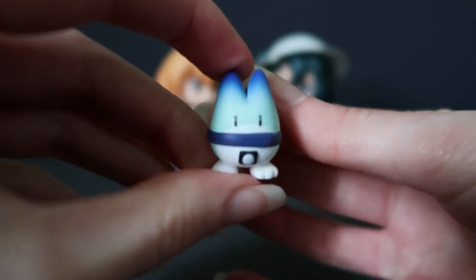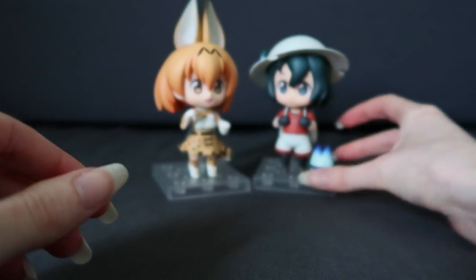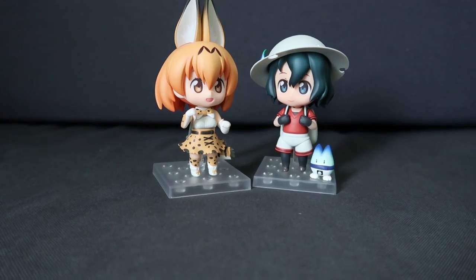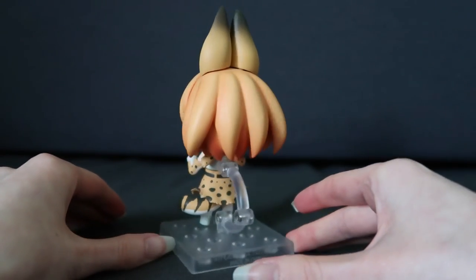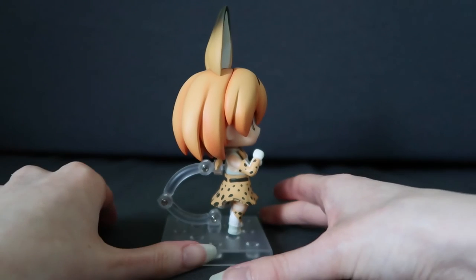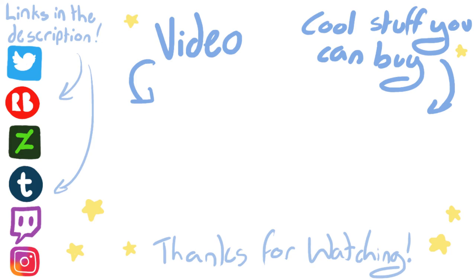I am so happy with this Nendoroid. I'm going to position her and Caban in my cabinet with that kind of pose. I'd like to put them on my desk, but my desk is quite full, so in the cabinet they go. Alright, that's everything I had to say. Thank you so much for watching. Please do not hit the like button as that probably hurts and is not very nice, so maybe shake his hand instead. With that being said, hope to see you in the next one — bye!